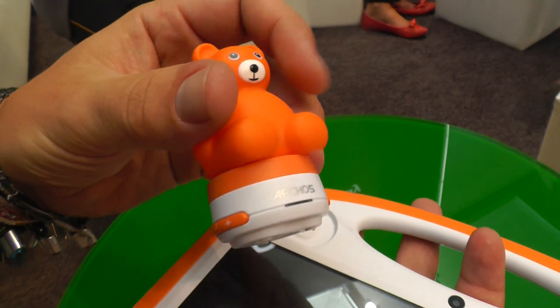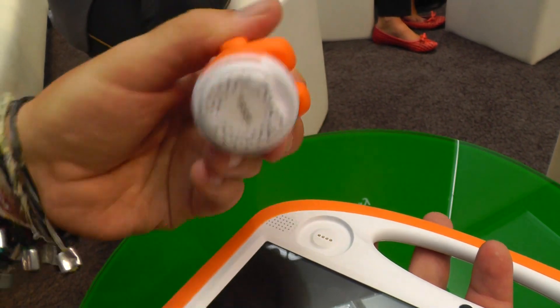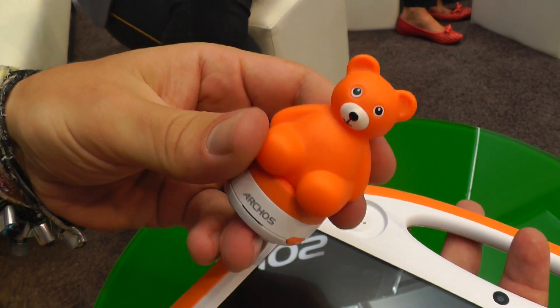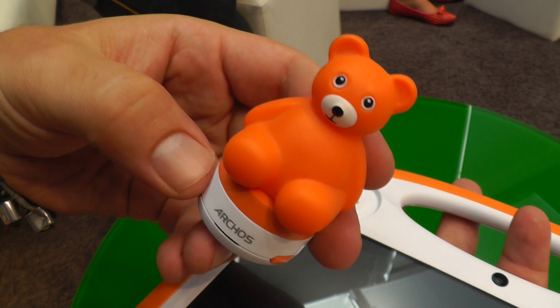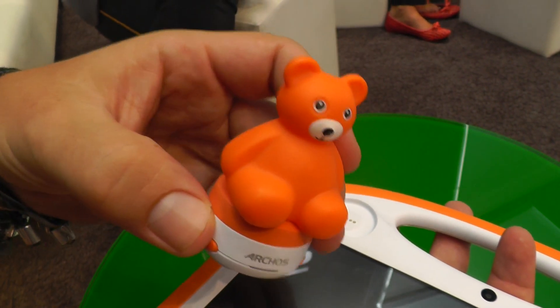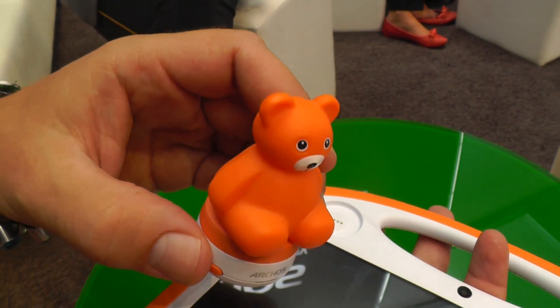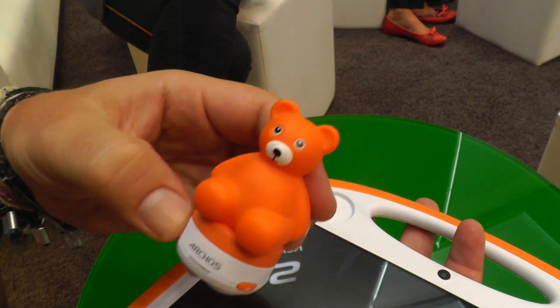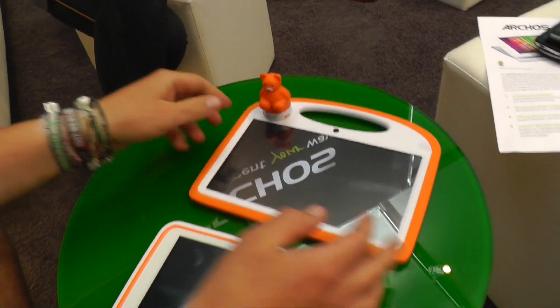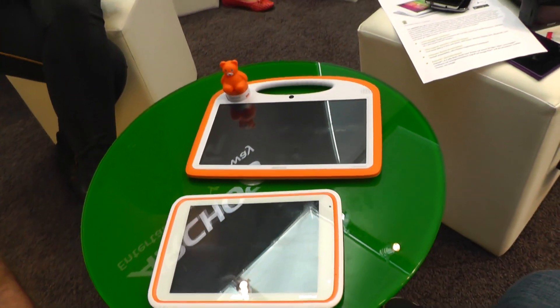So the bear is actually an MP3 player — it has all kinds of controls: a play button, a volume rocker, a connector, and a speaker. The concept is that you copy music or tales — audio books for example — to the device and put that in bed with the kid, so the kid doesn't play around with the tablet in bed but has his bear with them to actually let him sleep tight. Those have been the Archos child pads at IFA 2013. I'm Roland from Mobile Geeks — see you later.